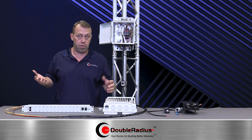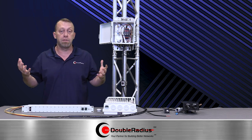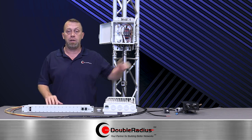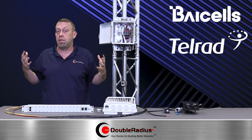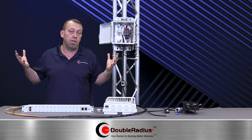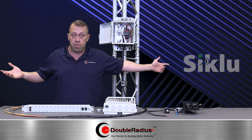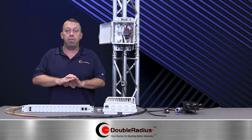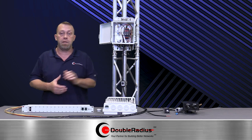This also works great for LTE solutions — a lot of LTE radios today have DC and fiber. You've got your Bicells, your Telrad, maybe you're using Siklu, using Siklu 80-gig point-to-point or Cambium 80-gig point-to-point. It really is manufacturer-agnostic. As long as the radio takes DC and fiber, this box will work and save you time.